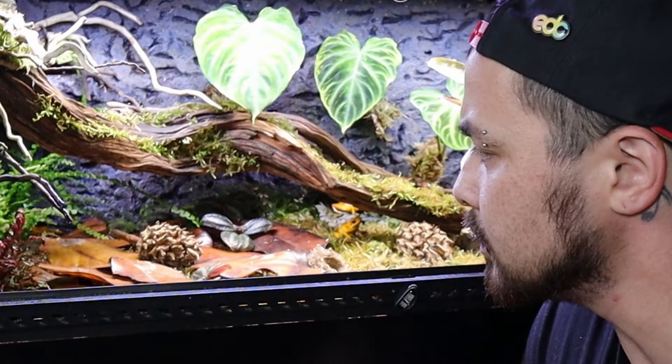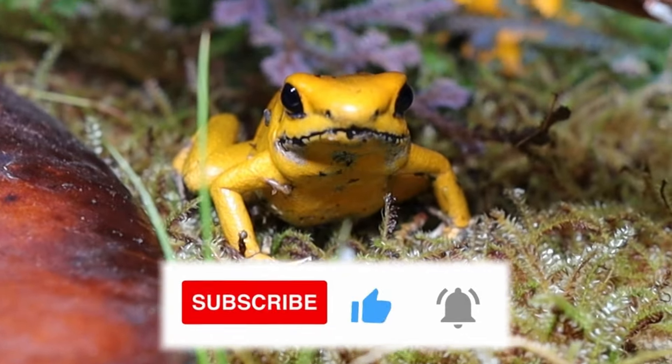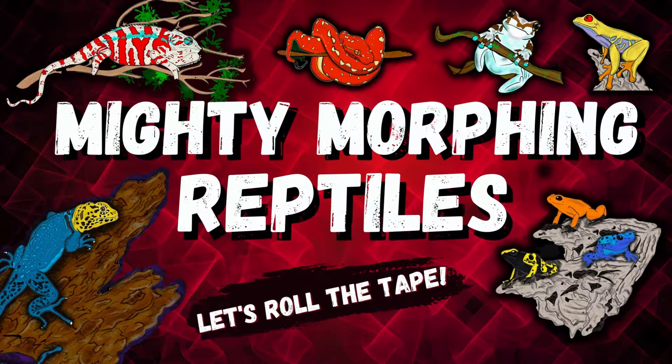Don't forget to like and subscribe. My name is Ryan and you're watching Mighty Morphin Reptiles.